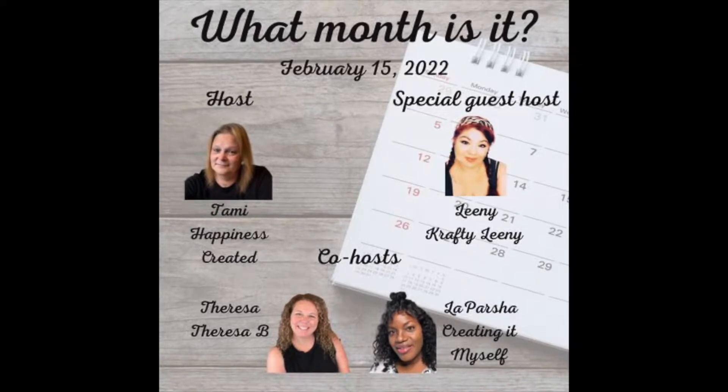This video is part of a challenge — it's the What Month Is It Challenge for February, hosted by Tammy from Happiness Created, co-hosted by Teresa from Teresa B and LaParsha from Creating It Myself, and special guest host Leni from Crafty Leni. So after you've viewed my video, please leave a comment, hit the like button, tell me which craft you liked most, and visit the playlist to see some amazing crafters. Leave them some love and tell them I sent you.